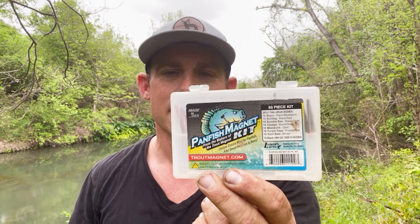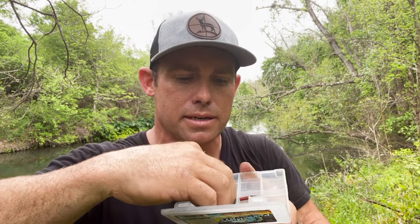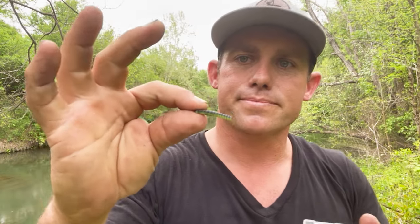This one is a simple one — throw it in the backpack and take off. It's a Panfish Magnet or Trout Magnet kit — basically the same thing. When you pop them open, they come with their own little jig heads. They come in a whole assortment of colors. A lot of bluegill and panfish cannot resist one of these.